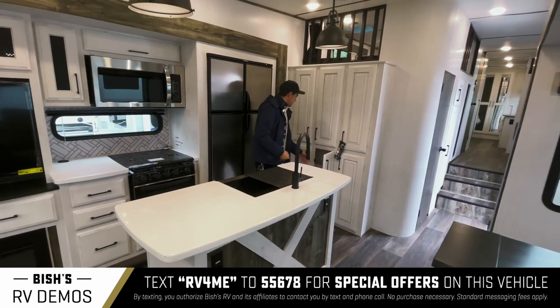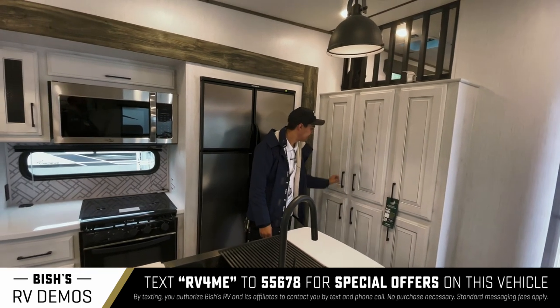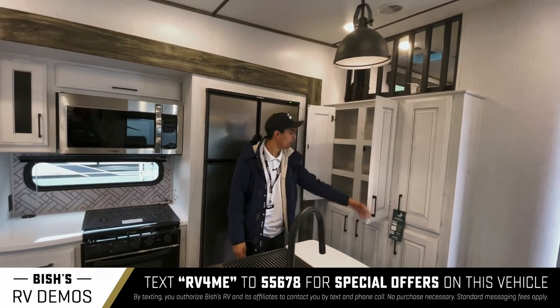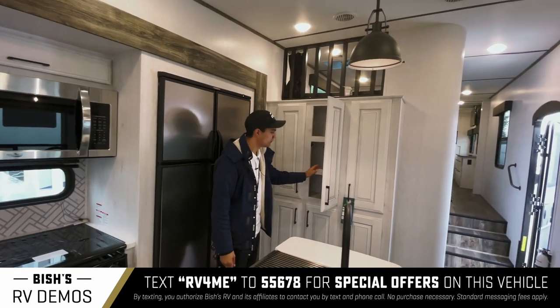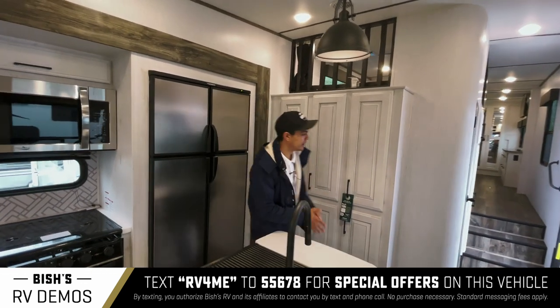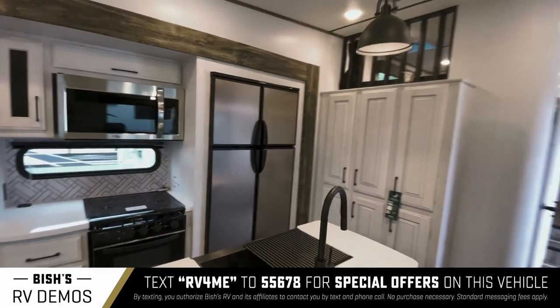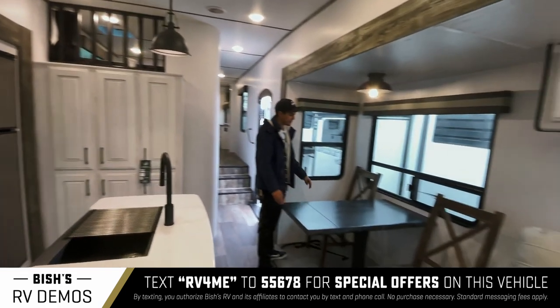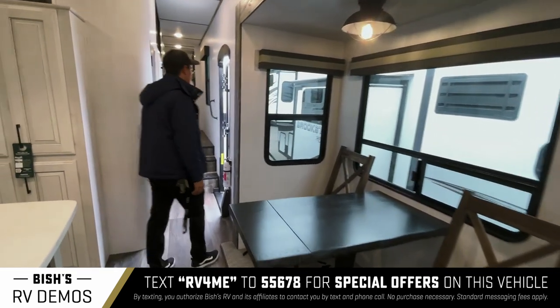You have this entire pantry setup, just full of cabinetry — I don't imagine you'd fill that up while camping. There's just a lot of space. This extension flips up so you can have a bigger table. It does come with more chairs — they're just stored right now since this unit just showed up to us.